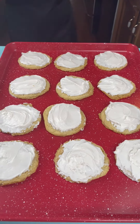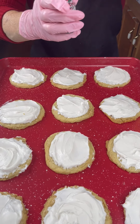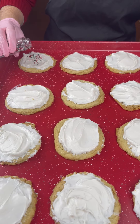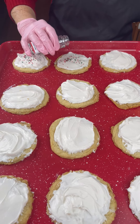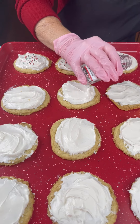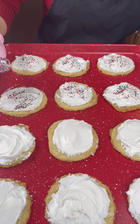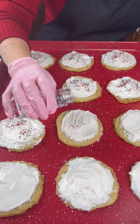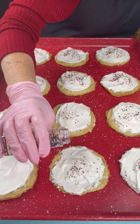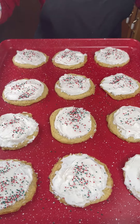Now I'm gonna bring in some sprinkles — these are just your Christmas red, white, and green sprinkles. I'm gonna sprinkle these on top just a little bit to give a festive pop of color. If you're tired of giving Santa boring cookies every year, here is a new idea that I think him and the kids will just love. Just a little bit on each one for fun.